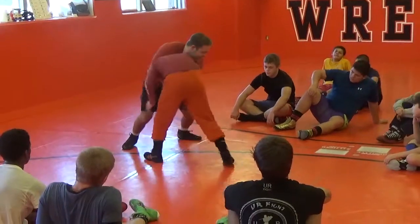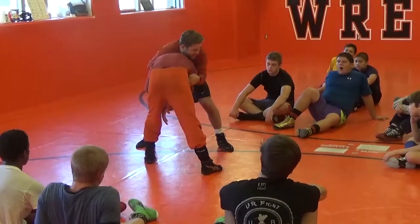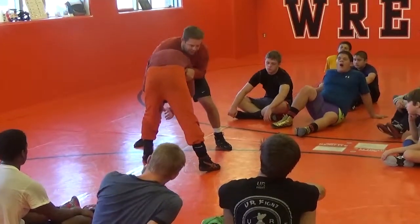We're just going to do a simple head snap right here. Notice my elbows are in tight — sometimes you guys watch it — I like right here on the tricep, right on the neck.